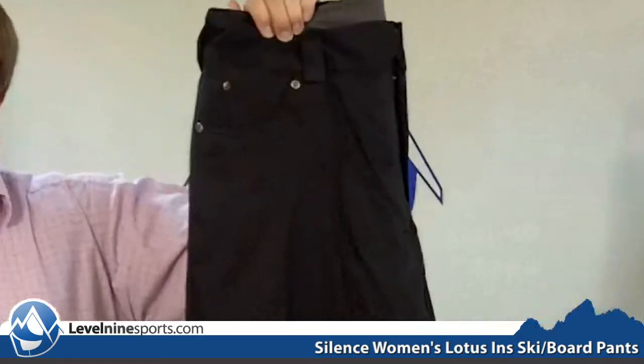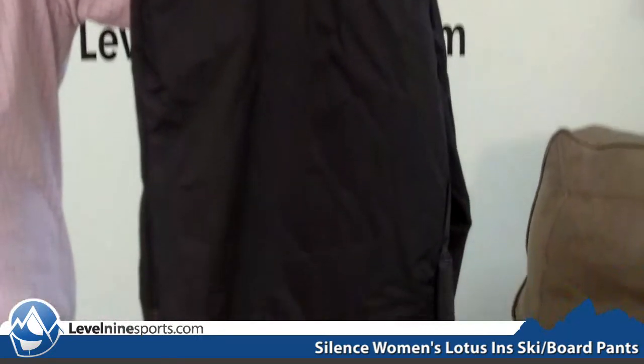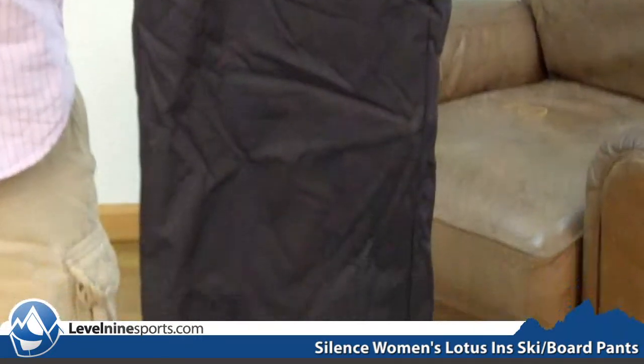Hi, my name is Tyson with level9sports.com and today we're talking Silenced Pants. This right here is a Silenced Lotus Women's Pant. This is a great snowboard or ski pant.